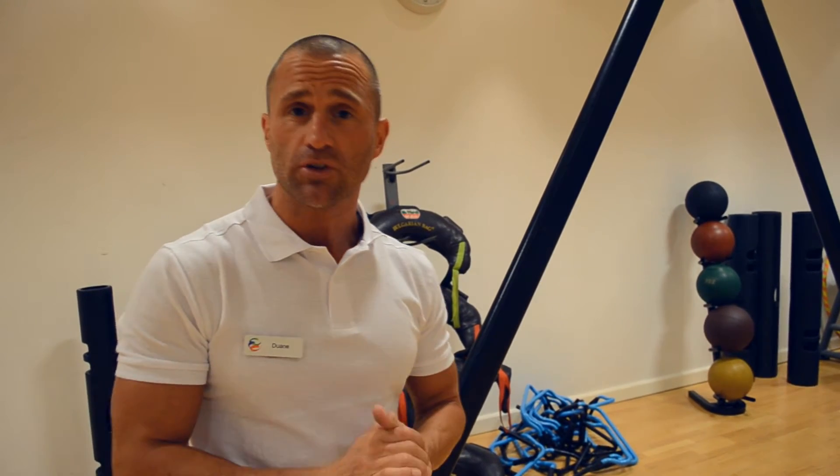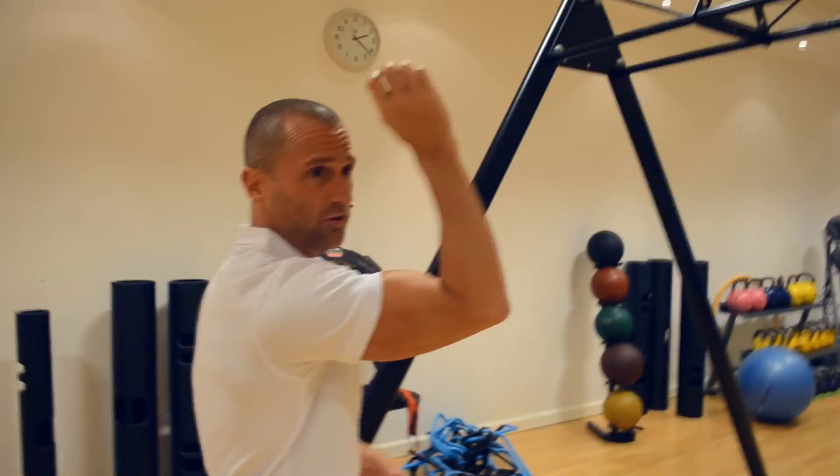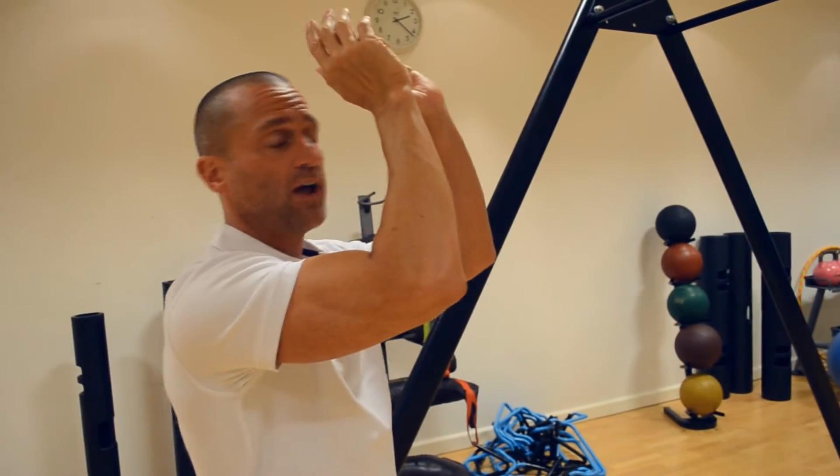With the movement we want whilst using tricep extensions on the TRX, if you can imagine you're actually throwing a dart. What I mean by that is the arm can be at 90 degrees, and you're going to extend all the way forward — this one down with both hands.